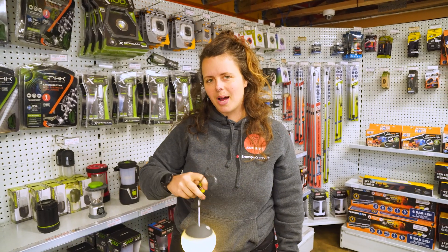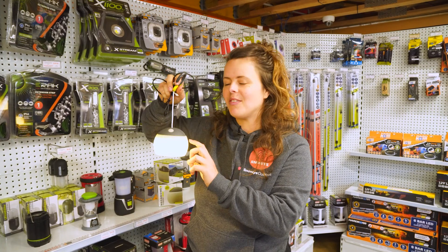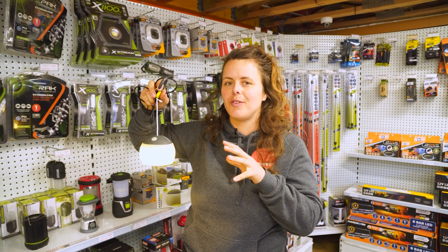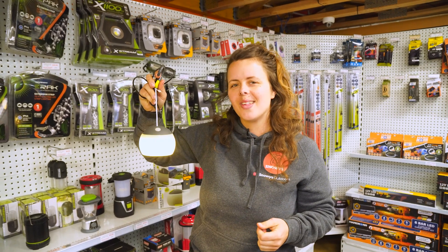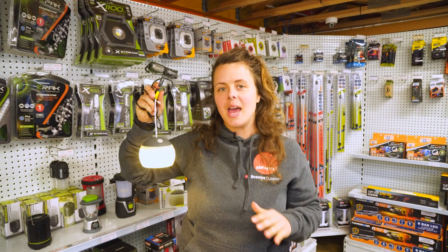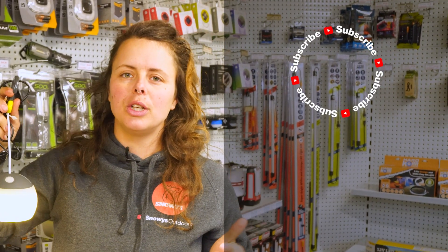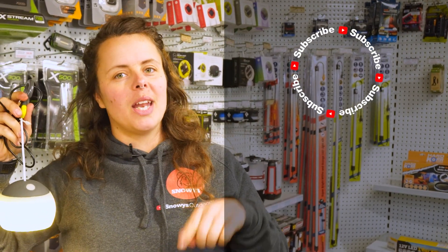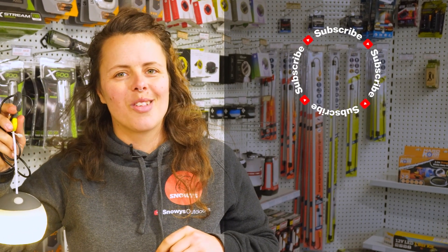So the Zempire Hang Dome Rechargeable USB Lantern is a nifty little lantern for soft diffused light when you're out camping or around a shelter. You can get this at snowys.com.au at our lowest prices every day. If you found this video helpful, give us a like. If you've got any questions or comments, chuck them below. You can head here to subscribe or here for more helpful videos. Catch you later, Snowys fam.